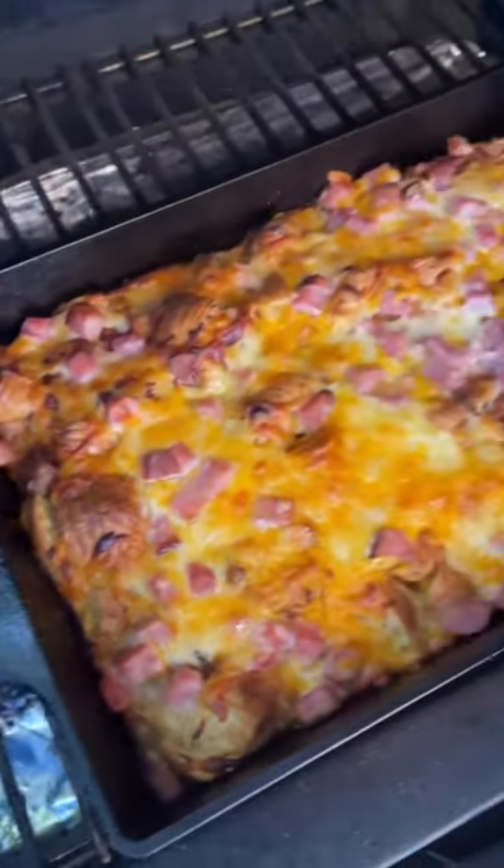After 40 minutes, that's what you got. Top it with some green onions and you got yourself some killer eating and a great Easter.